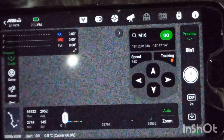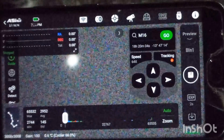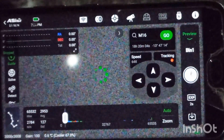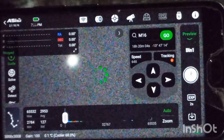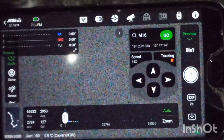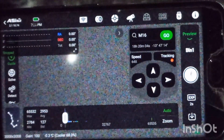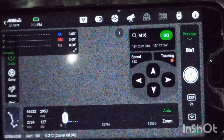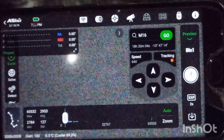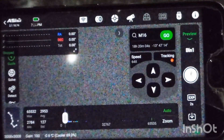Actually, if I had a Bahtinov mask it would be much easier, but manually it is also possible. Okay, so right now I was focusing first and now I am going to do the polar alignment.